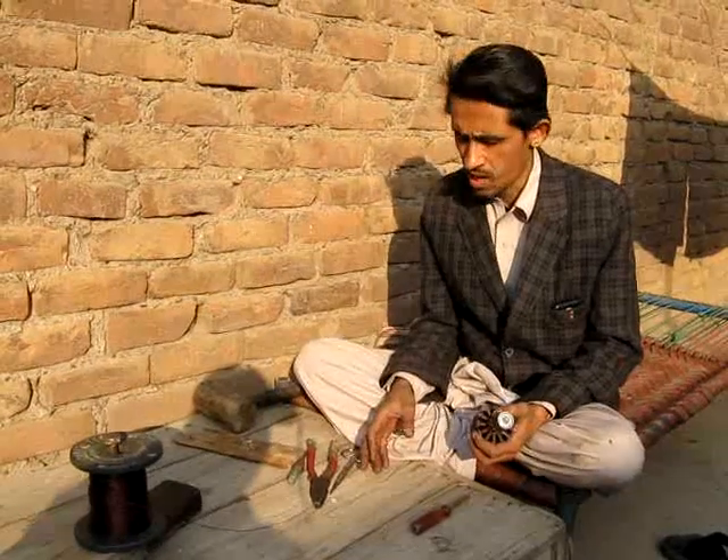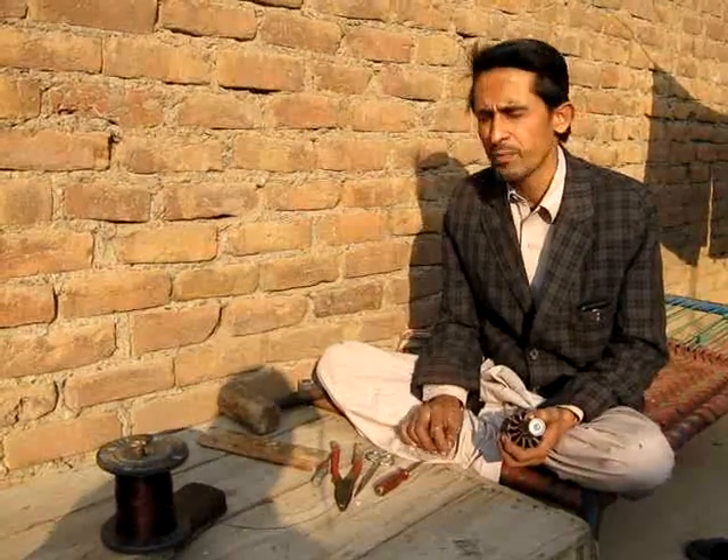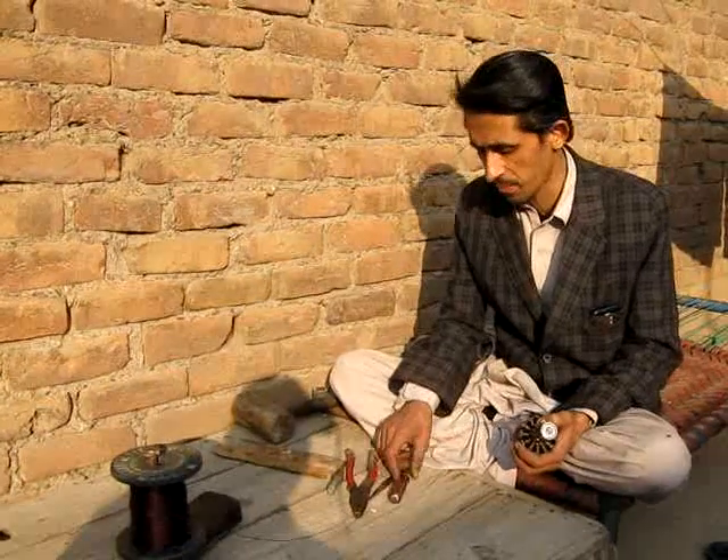Anybody who is interested in electric vehicles or electric bikes, I would suggest that they log on to www.endless-sphere.com. It is a beautiful website and people all around the world are discussing and building different electric bikes, electric vehicles, and different technologies.